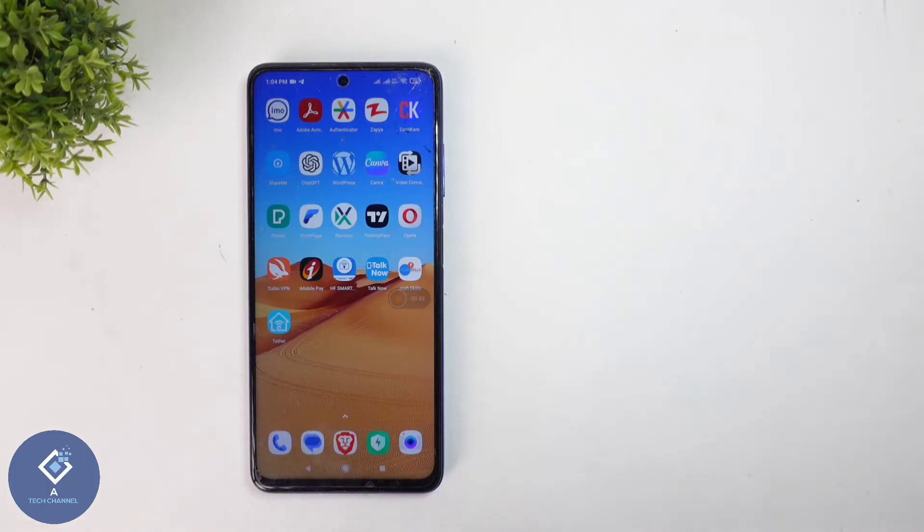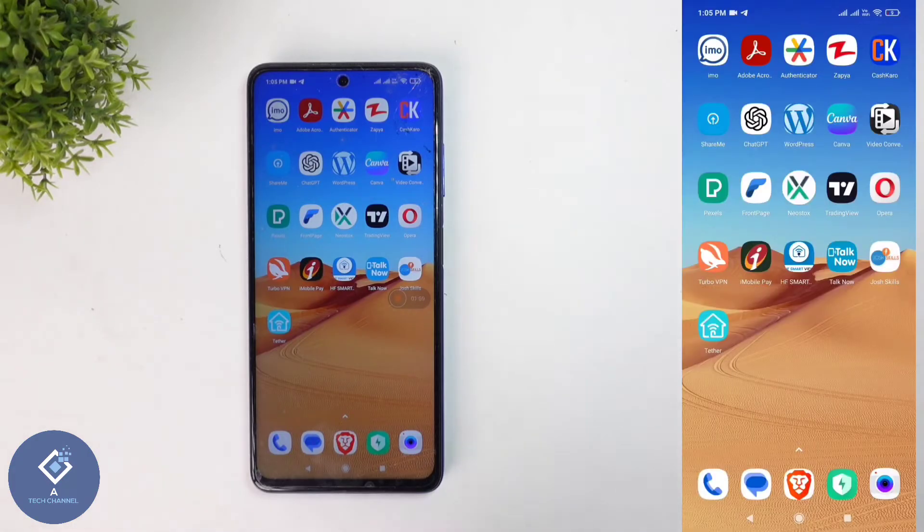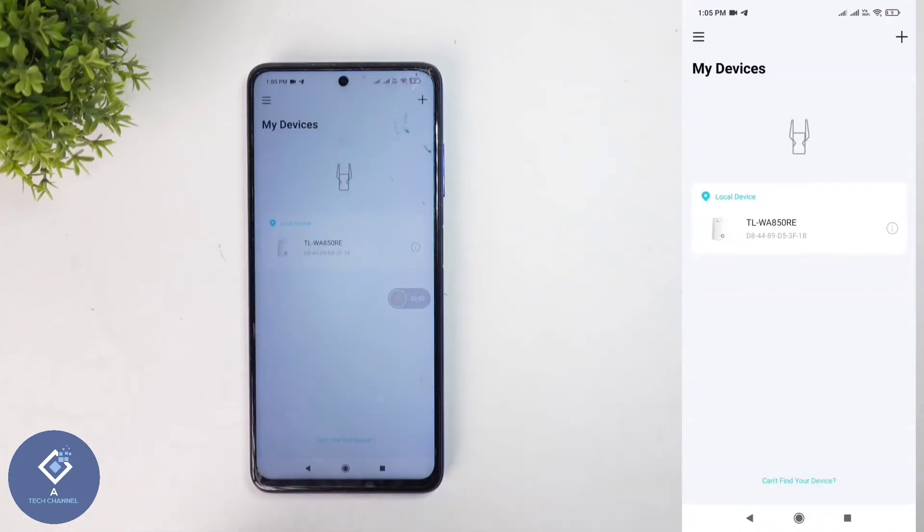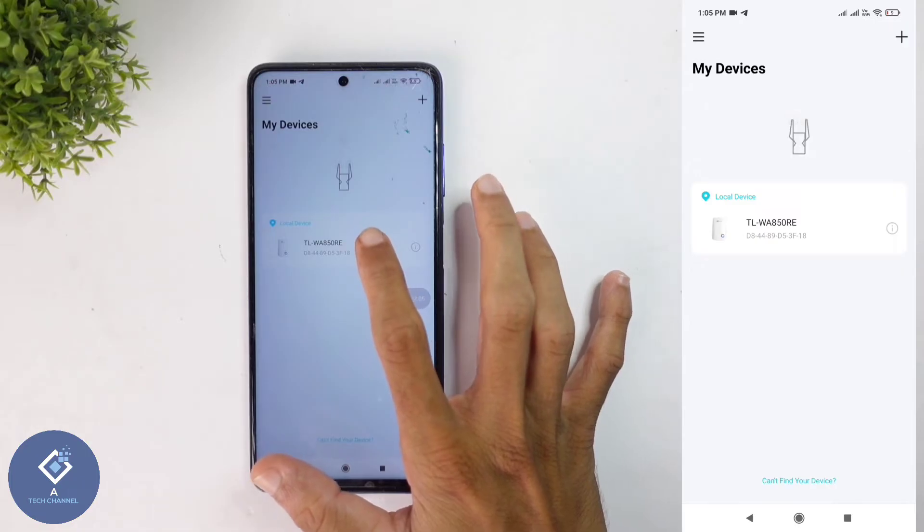In my case, I am using a TP-Link branded Wi-Fi extender. For that there is one application called TP-Link Tether. According to brands, this application may be different. I am opening this application. When you are opening this application, here you can see connected devices.